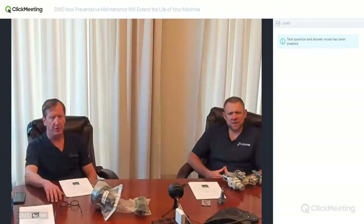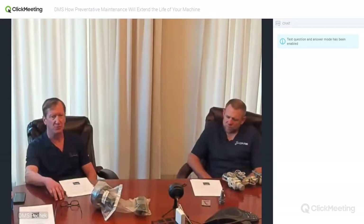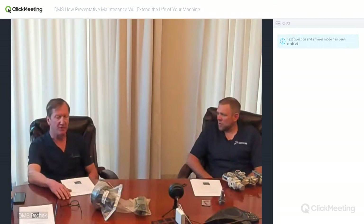We'll cover three key areas important for your machine, some specific tasks included in the preventive maintenance routine, and when to call in the professionals. This session is being recorded and will be sent out for your reference as well as made available for other DMS customers. During the initial speaking, you can submit questions in the chat box and we'll get to them during the Q&A.